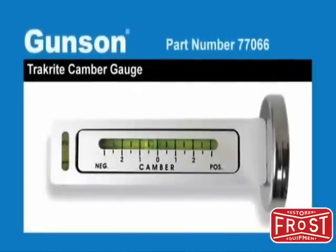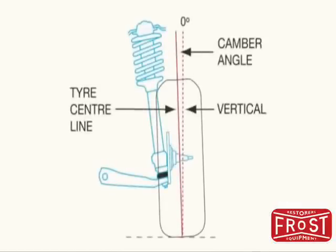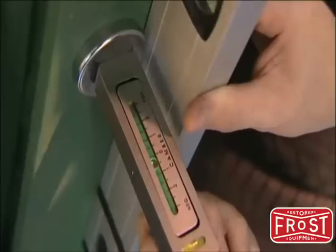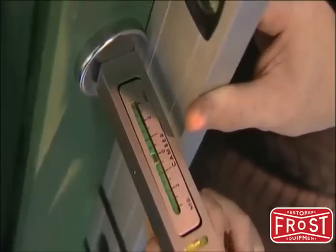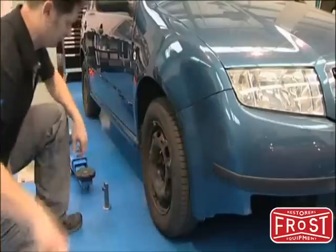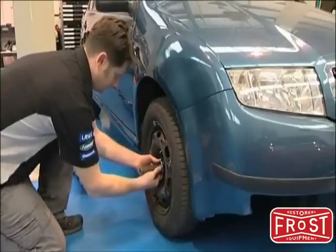The Gunson track right camber gauge is a quick and easy way to measure the camber angle of the front wheels. Camber is the angle of the wheel viewed from the front. First the camber gauge is calibrated by using a spirit level and adjusting the thumbscrew on the gauge. Again, make sure the vehicle is on a flat level surface and the tyre pressures have been checked. The gauge is magnetic and is mounted to a flat surface that is 90 degrees to the wheel spindle.